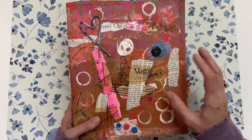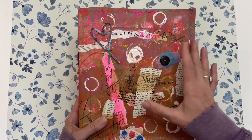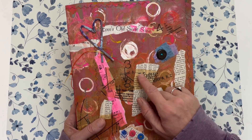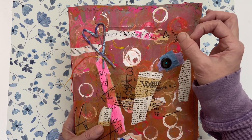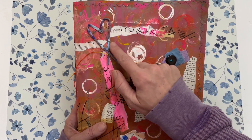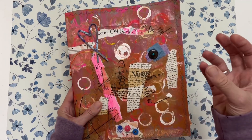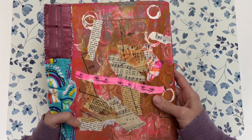Now a quick flip-through of my junk journal planner. Here's the cover — I used a paper bag, then got out my acrylic paints and painted it, added some collage with tissue paper and book pages. I used the end of a glue stick cap to make circles, and added a paper bag twine handle, a heart, and some buttons. The Mod Podge gives it a glossy look.